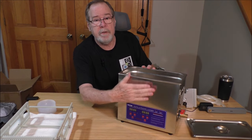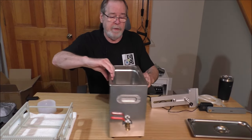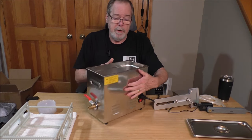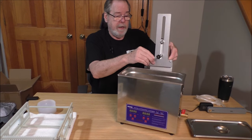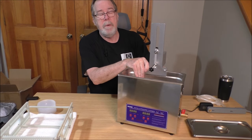In the quick start instructions, they show mounting the record cleaner bracket on the front by the display. I found there's a beautiful seam in the back, and when you mount the record cleaner there, it helps you line up the thumb screw so it's centered and your records won't scrape on either end of the tank. So it's that simple.